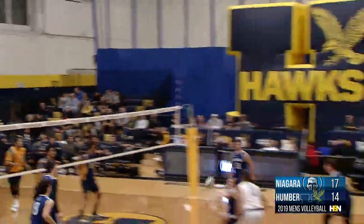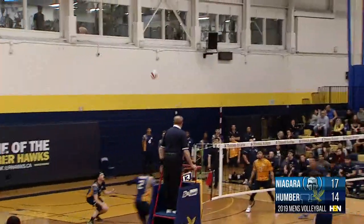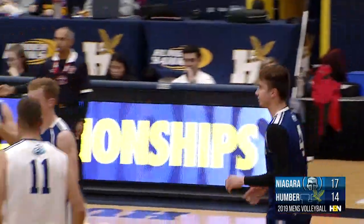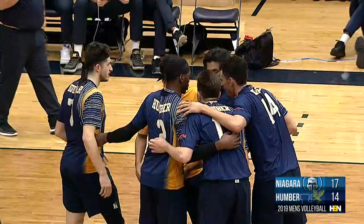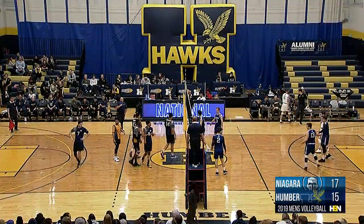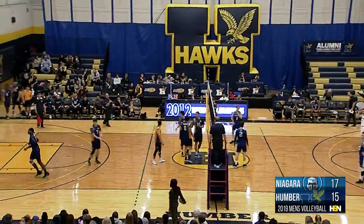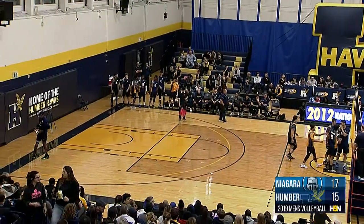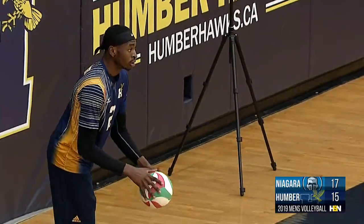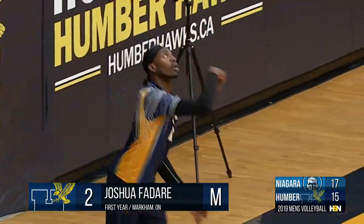Fedari on the far side, here it goes to Otten — off the fingertips of the block. Jake Gomes finds Fedari, and he'll find the cord in front of Zalewski as the Hawks try to crawl back into this one. Fedari putting an exclamation point on that one — that's what Humber needed to end that little bit of a run by Niagara. Nice work to get Zalewski off the line. Ball turned over to Joshua Fedari, doing it up at the front of the net — now time to see what he's got in service.